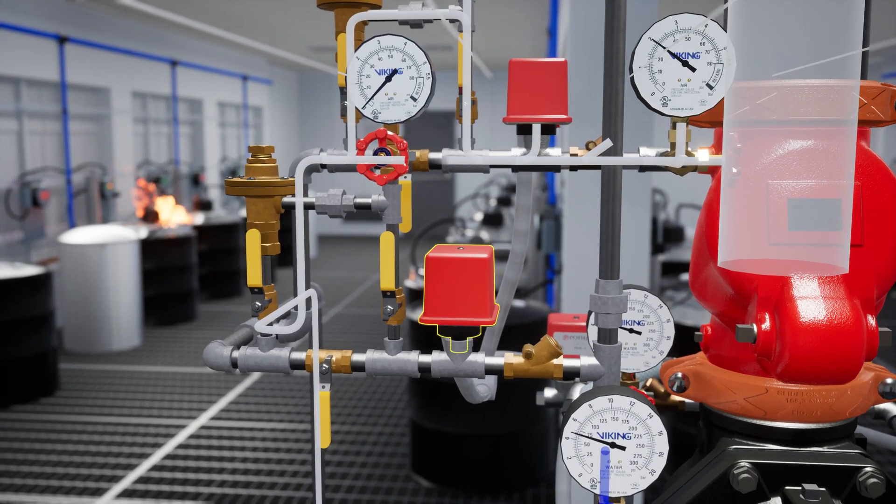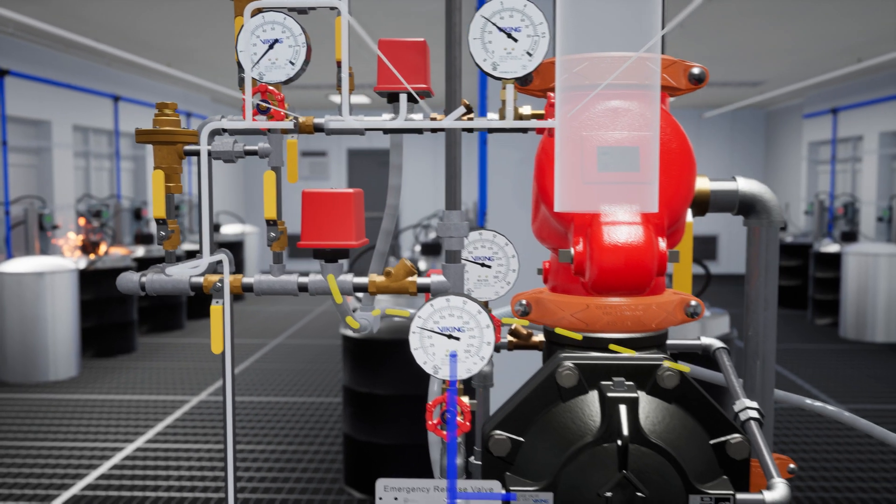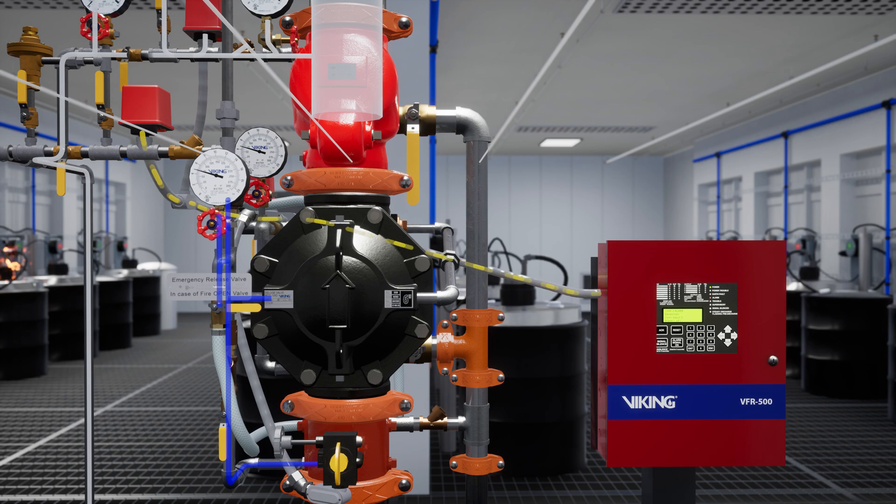After the air pressure has dropped enough, the PS40 low air supervisory alarm will be activated, which will send a signal to its monitoring device — in this case a VFR 500 release control panel.